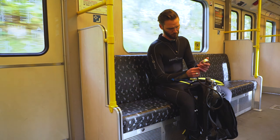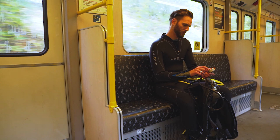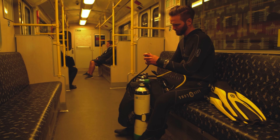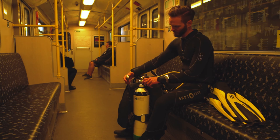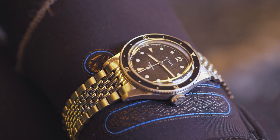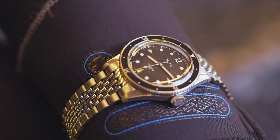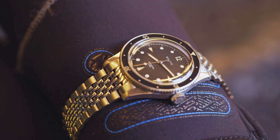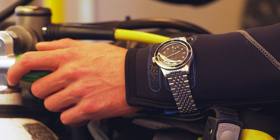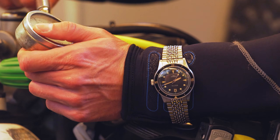Most dive watches these days are typically demoted to desk diving duties. Every once in a while, however, a proper dive watch can be spotted on a diver's wrist, even in more urban environments. The Aquascafe from French micro-brand Baltic strikes a beautiful balance between two eras — design traits of beloved vintage watches from the 70s and contrasting state-of-the-art watchmaking savoir-faire.